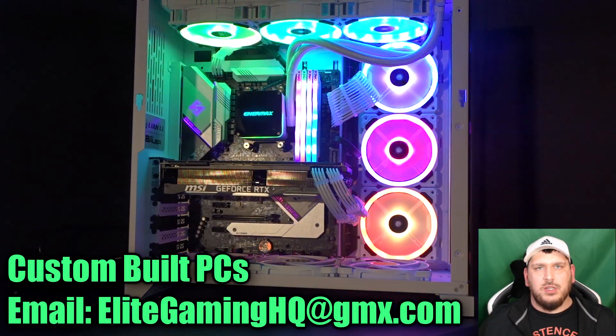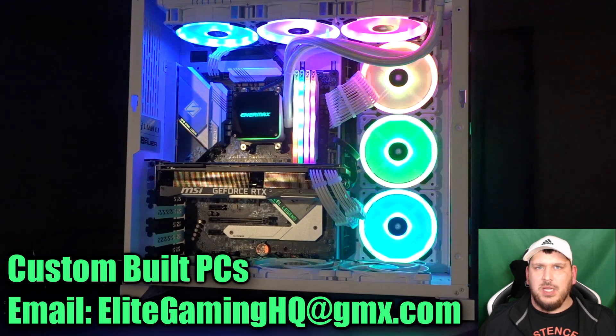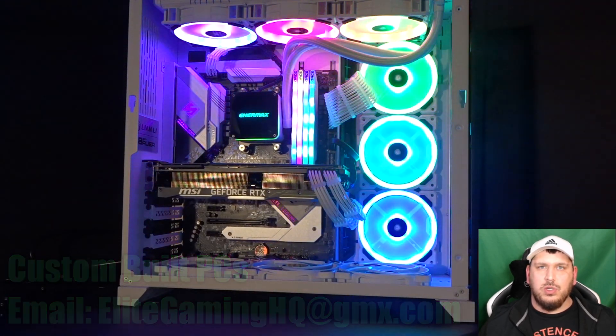What's up guys, it's Andrew at Elite Gaming HQ and I'm back with a new video for you today. Today's video is going to be how to make your PC more quiet, and this is usually a problem with your fans.